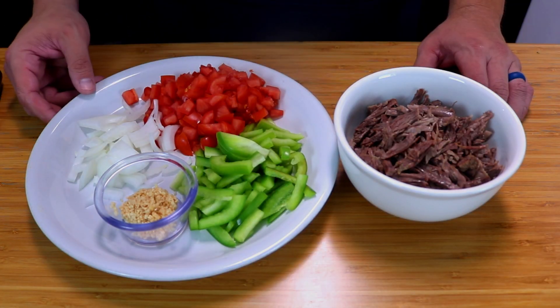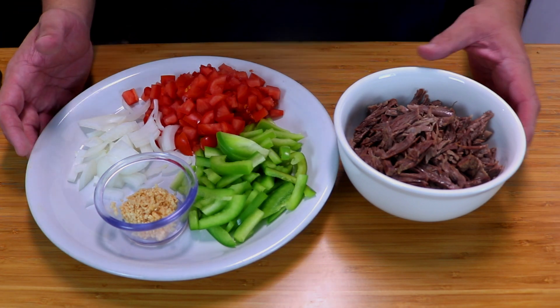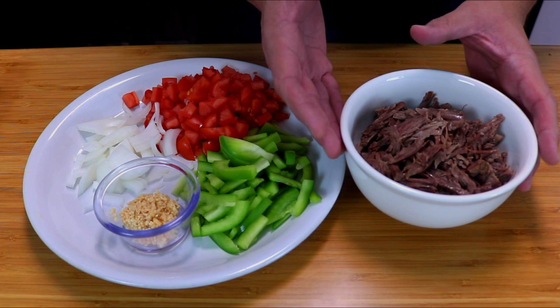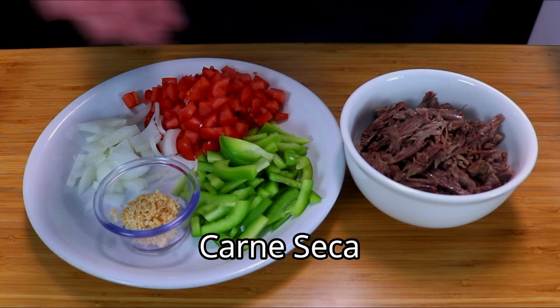Welcome back everybody. In today's episode of Cooking with Kirby, we're going to be making my favorite breakfast burrito — machaca con huevos. I'm using shredded beef, but traditionally machaca is actually dried beef, carne seca.